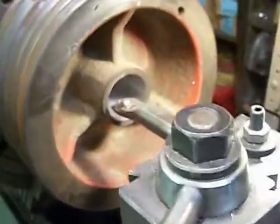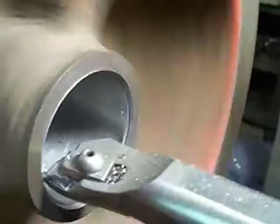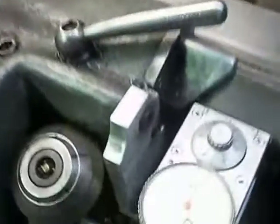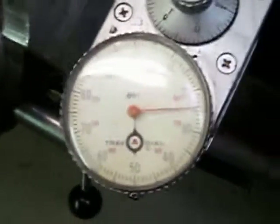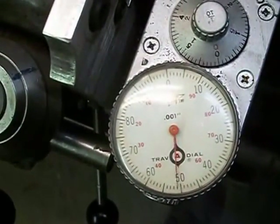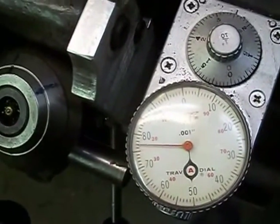This should be my last pass going through there. This is the travel dial — hook to the carriage.